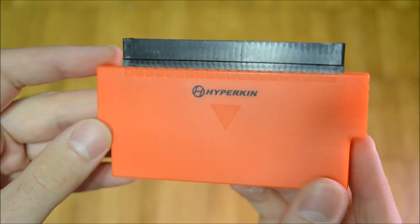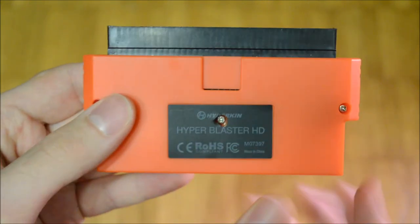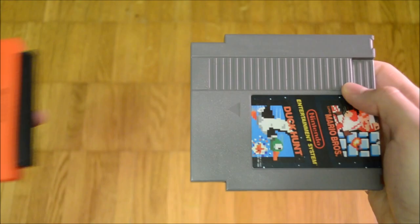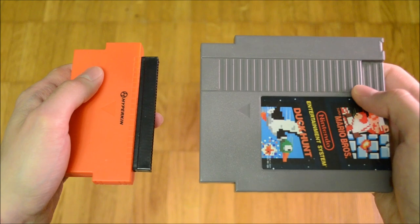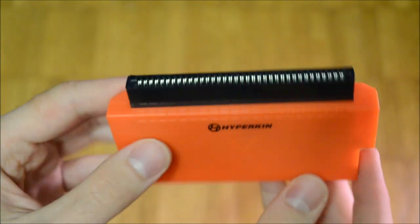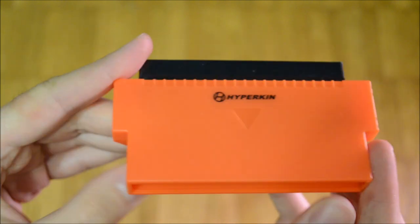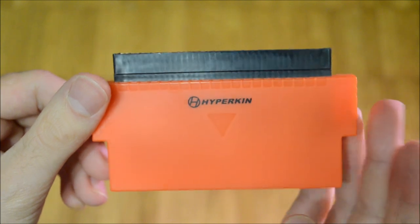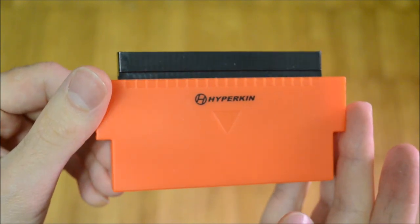The Hyperblaster HD uses a Game Genie-like cartridge which is connected between the console and game. It then applies the NES LCD mod patch to Duck Hunt and allows you to play it if it works. This idea was lifted from Modern Mallard, which proposed the same thing in order to circumvent the intellectual property rights of Nintendo.